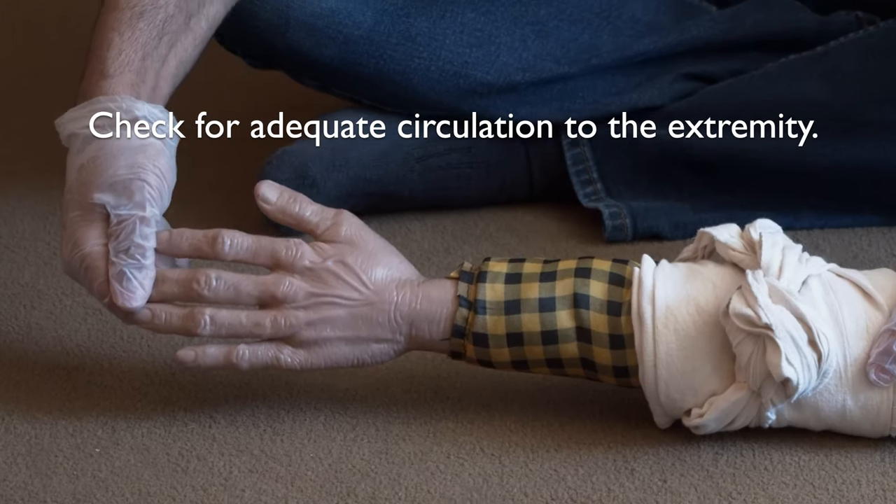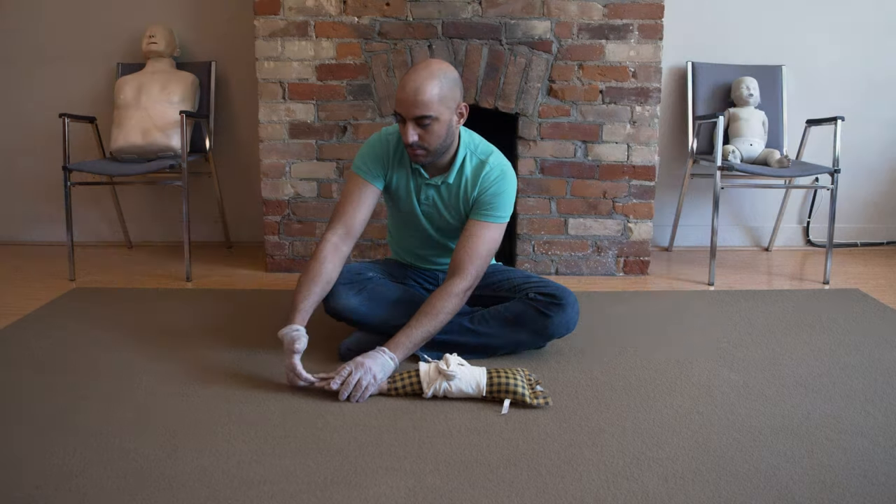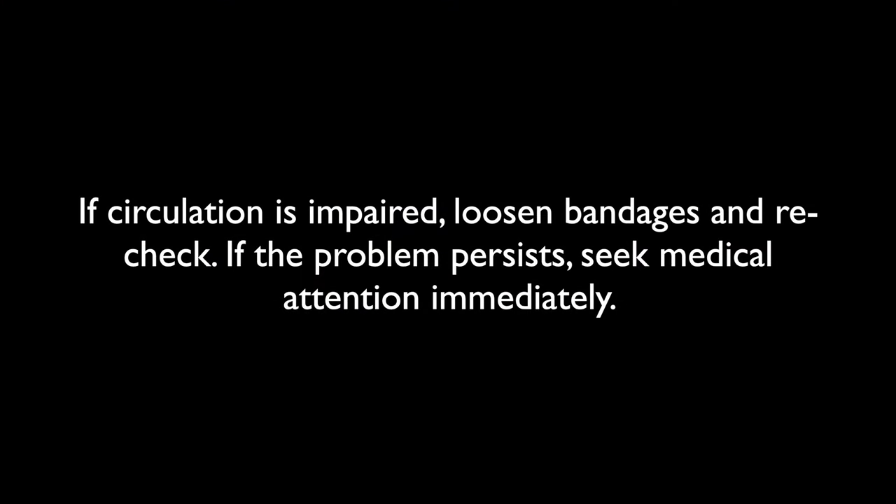Let's do another capillary refill check — check their fingernails. If the circulation is impaired, loosen bandages and recheck. If the problem persists, seek medical attention immediately.